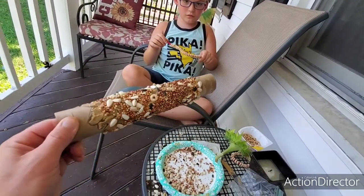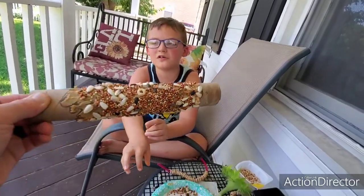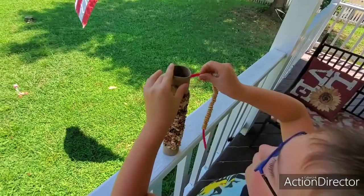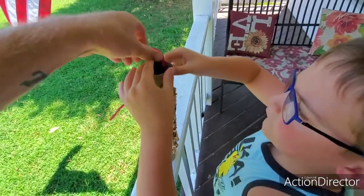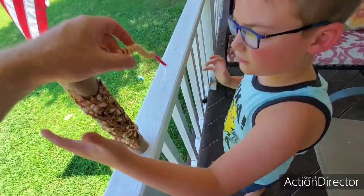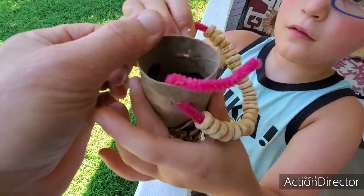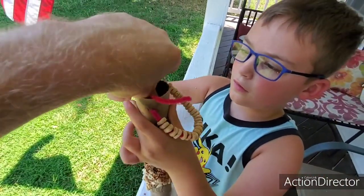We're gonna put that on here so we can hang it up on our porch. We don't need peanut butter for that part. We're gonna hang it up next — gotta poke it through the hole, then do this other side right here and bend it up over it like that. We'll do one on the bottom too — take your other side and poke it through this hole. Good job, dude! Now let's bend this up.